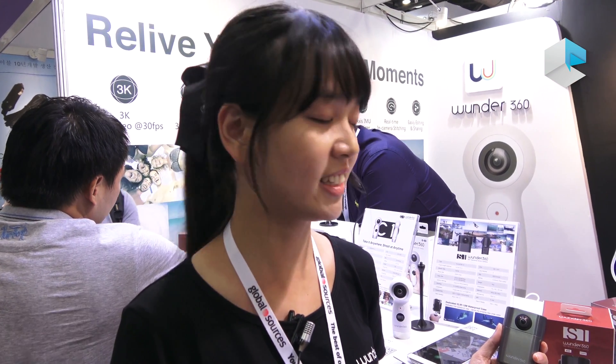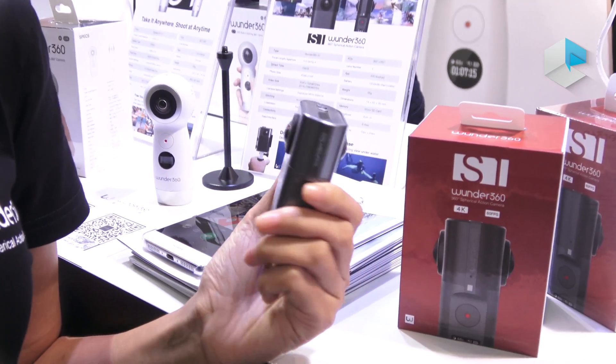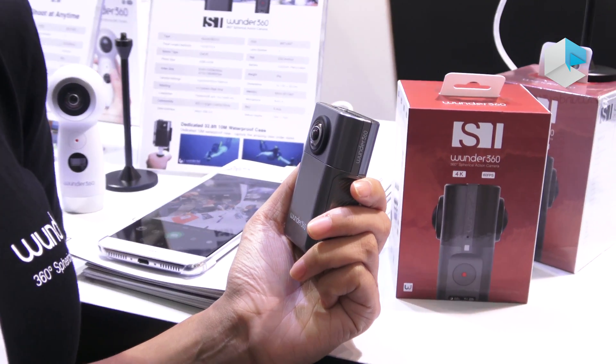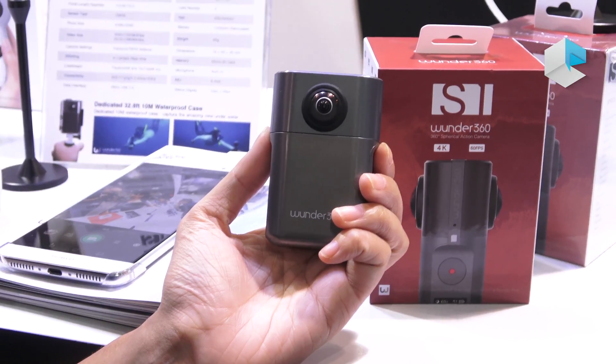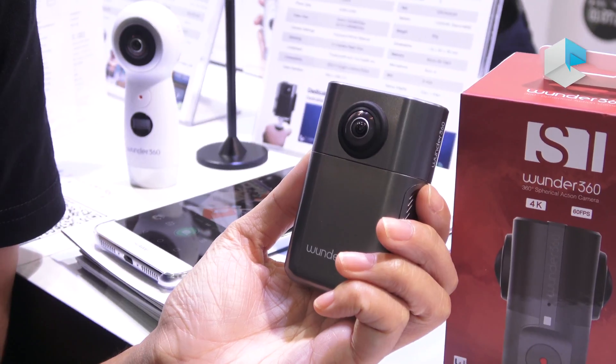Hello everyone. This is our new product WONDER360 S1. This camera has two lenses, so it can capture a 360-degree field of view. We use the ROGTRIP chipset and we are a partner of the DSP.